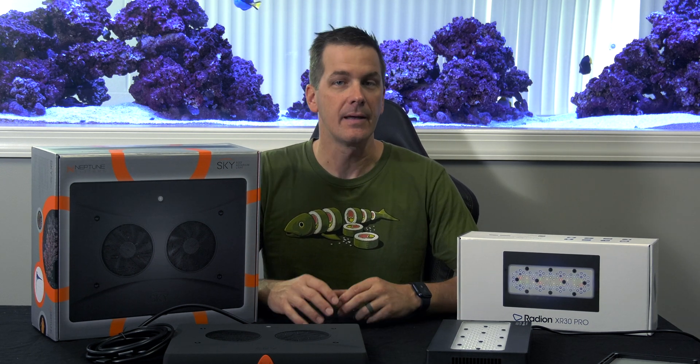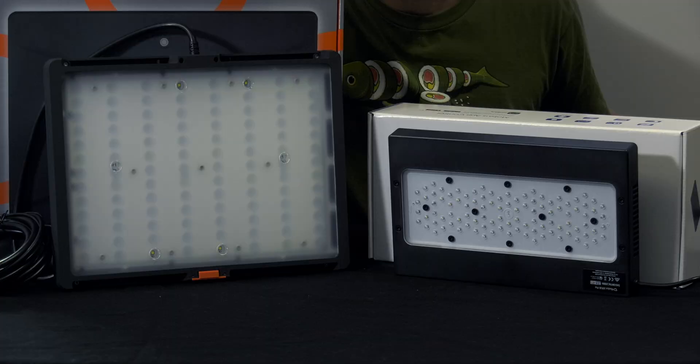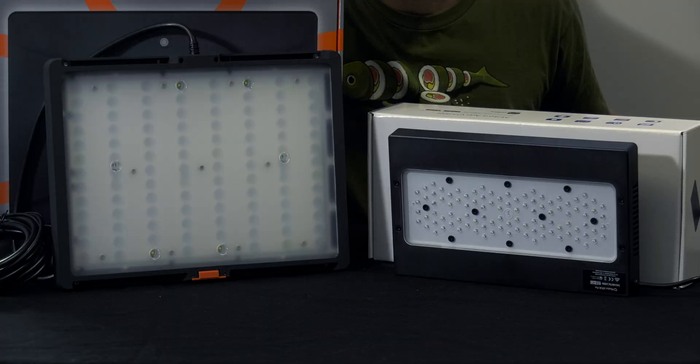Both of these fixtures use LEDs to produce light and both of them take the panel approach to the LED diode placement. That means they spread the LEDs out over a rectangular area versus over a puck-type design. The Sky spreads out its 104 LEDs over a greater area than the 102 LEDs of the Ecotech Radeon G5.